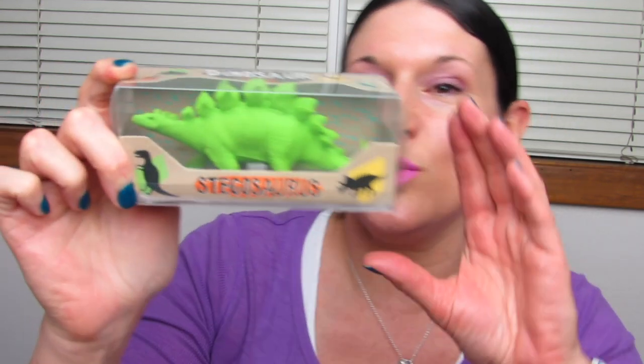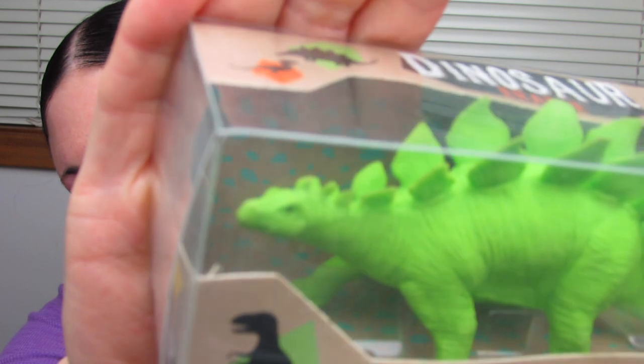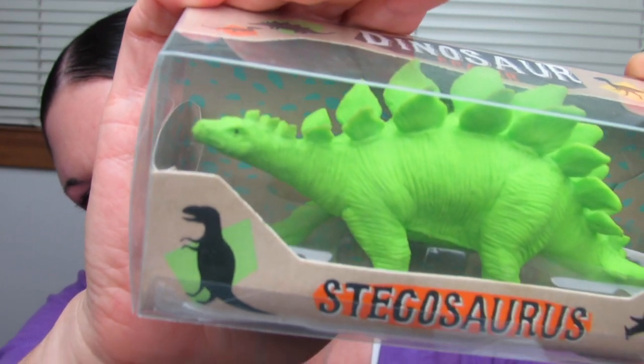Next, I saw this one and I thought of my son. I thought of Gator — this little stegosaurus. He's so cute. He has a sweet little face and you can even see the detail there with his eyeball. He's bright green. He's a really big eraser. He is so cute, so I got the stegosaurus.